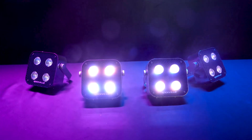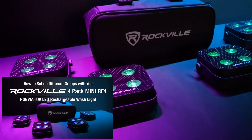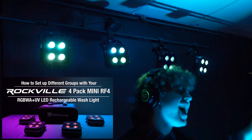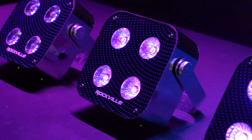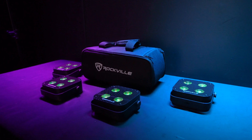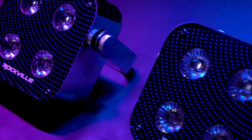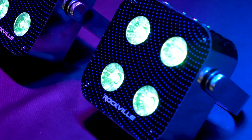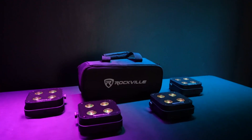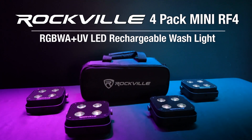Number eight is the support. Our light includes a setup video that will teach you exactly how to use and get the most out of your light, especially for using four lights together in master-slave mode or in wireless DMX. So if you're looking for a pack of four extremely bright, portable, and rechargeable RGBWAUV PAR wash lights with RF controllable remotes and a carry bag, look no further than the four-pack Mini RF4 from Rockville.